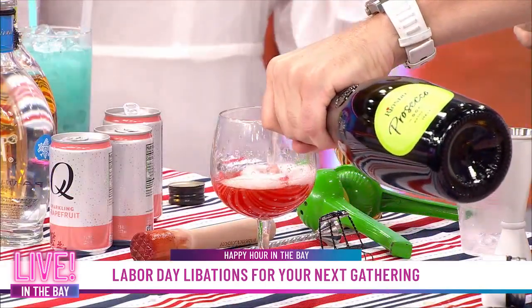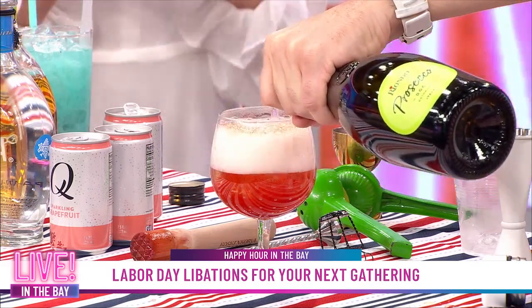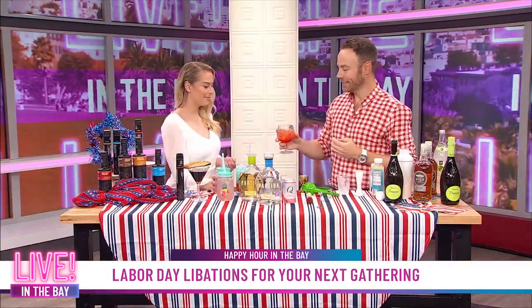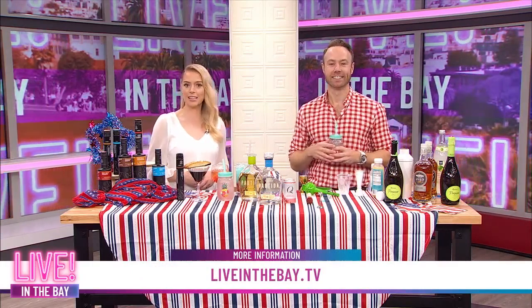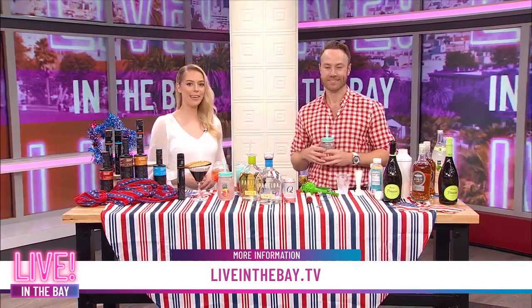I love that sound — the popping of the champagne. Look at all the bubbles bubbling up with the watermelon. This is a dry Prosecco, which I love, because some of them can be really sweet, but the Riondo is perfect for toasting everything. Cheers to Labor Day! Refreshing. Amazing. Thank you so much, Paul, for giving us all of these insights into beautiful libations we can make for Labor Day. Cheers, everybody! For more great cocktail recipes from Paul, we'll have a link on our website and connect at liveinthebay.tv. Stay right here — after the break, we'll have a look at what's coming up on tomorrow's show. Live in the Bay, we'll be back in 60 seconds.